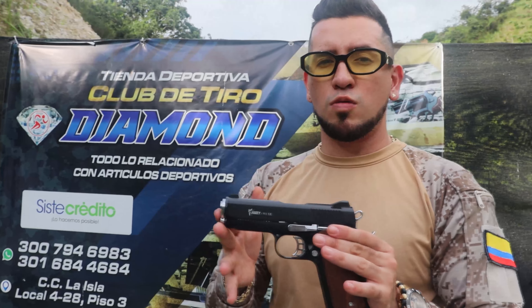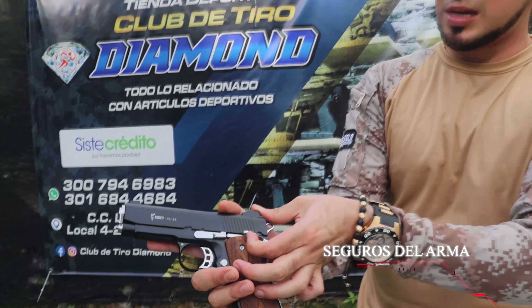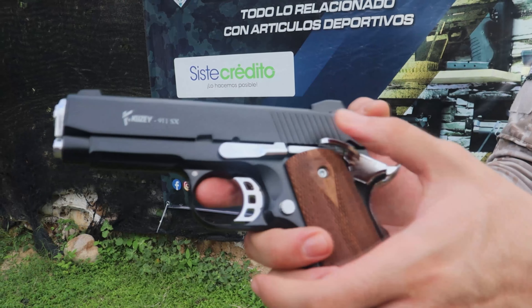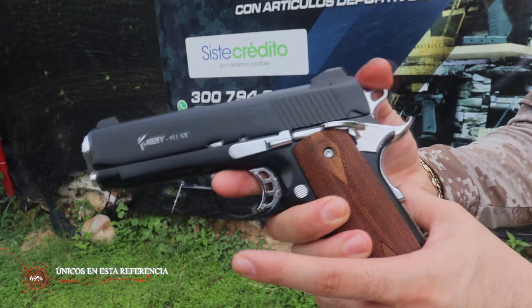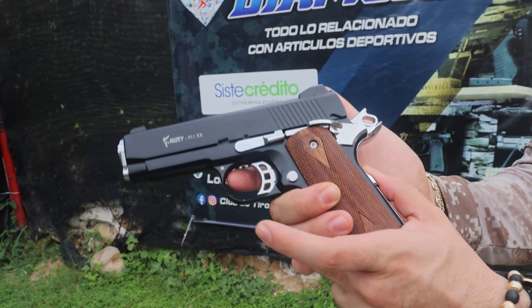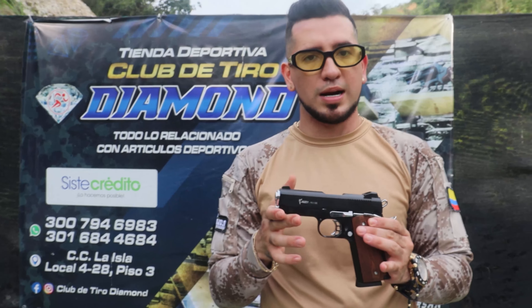Quiero recalcarles que esta Q6 911 es una de las armas más seguras que hay en el mercado, ya que trae dos seguros. El primer seguro es para que no se vaya a disparar el arma, pero inclusive si le quitásemos este seguro y fuésemos a disparar, no dispararía porque tendríamos que oprimir el botón de atrás. Entonces podrán ver que si la quiero disparar y no tengo este botoncito oprimido, no dispara, para que ella pueda hacer su recorrido y dispararse.